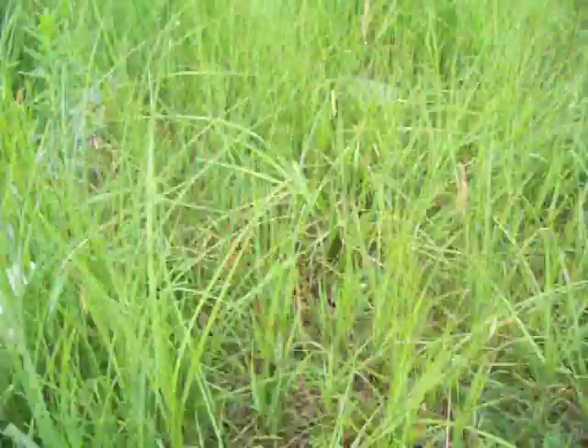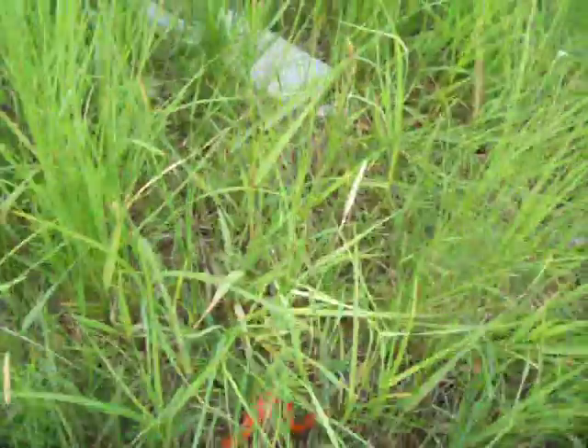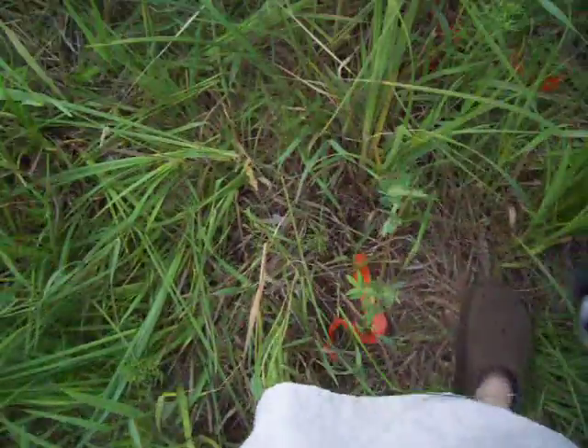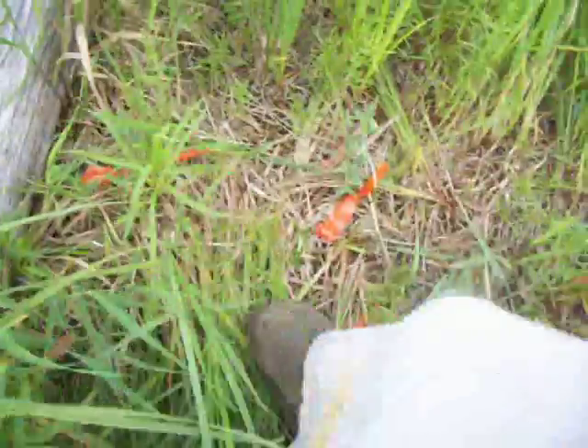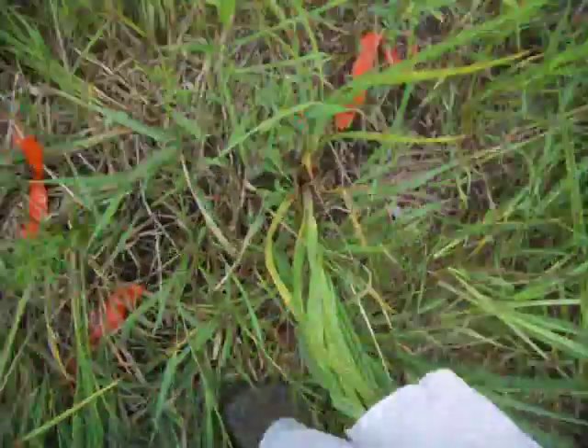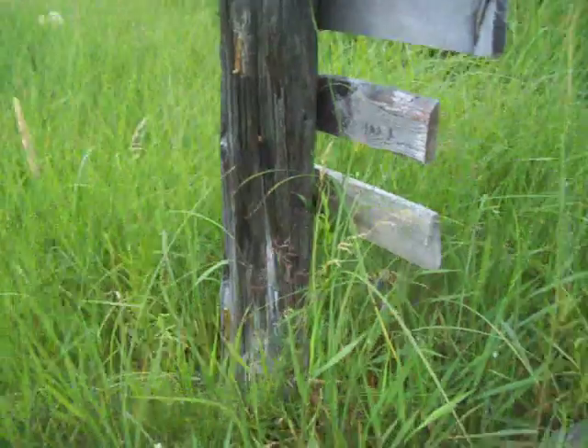Marsh marigolds. That's the living willow. I need to do that all along here. So I guess I need to come back with my clippers — the ones I can use when I'm standing up.